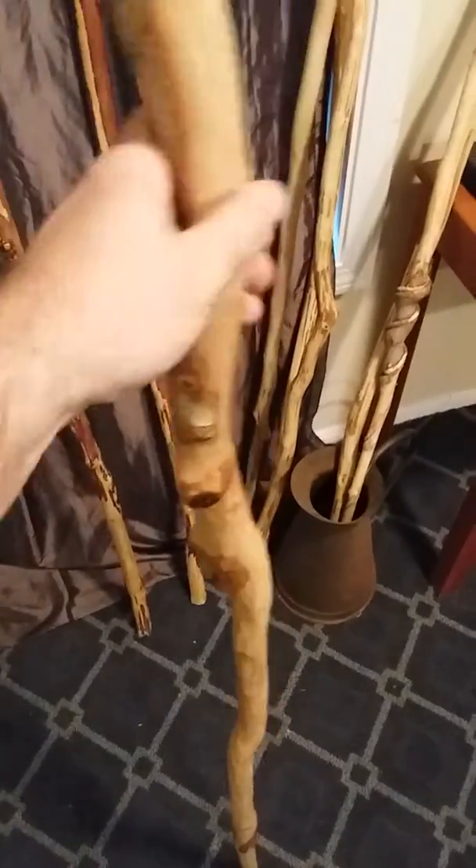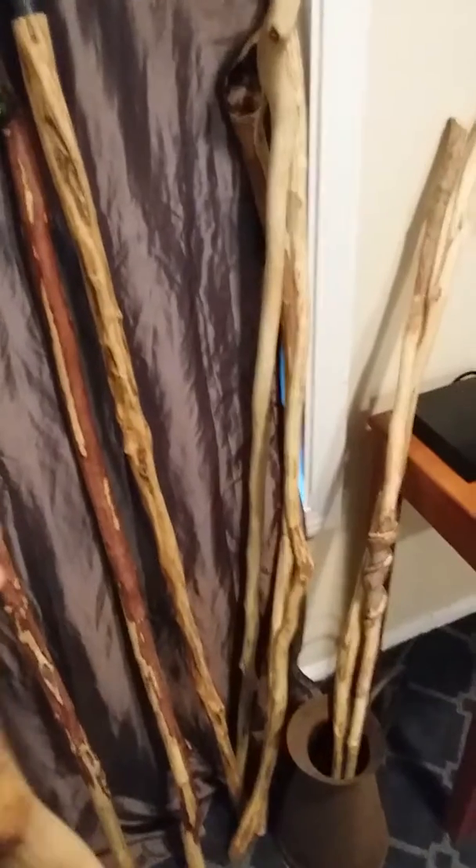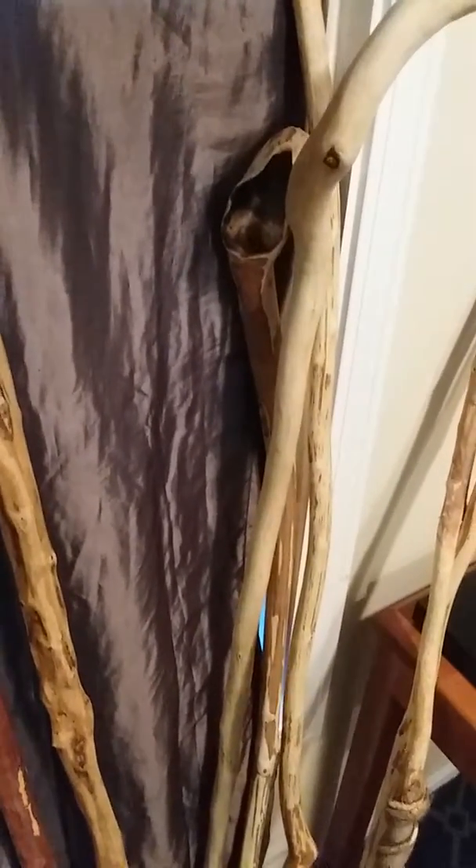I usually just do something nice and smooth on the top. All my sticks are natural — I don't use varnish. I use petroleum jelly, which seals it, and then I smooth it out with 2000-grit sandpaper in case anybody wants to make their own at home. I tend to leave the bark on most of mine at different levels so it gives grip, and obviously the pattern looks cool.